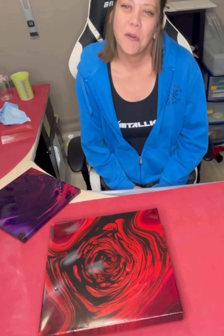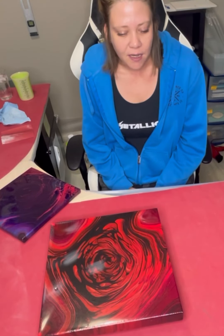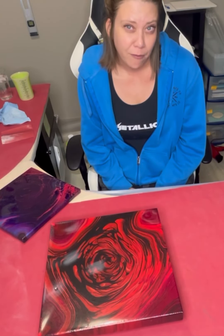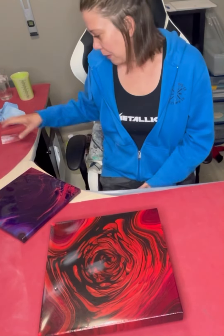Hey everybody, I hope you're all doing well. I just wanted to do a quick video today. Sorry I have been absent for so long — I have been just too sick to be doing anything, and I do apologize for not being able to make some videos.